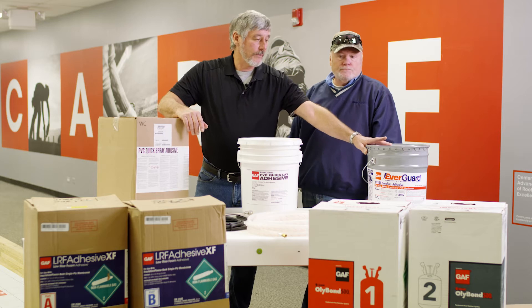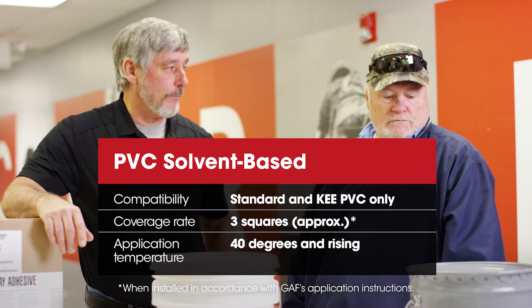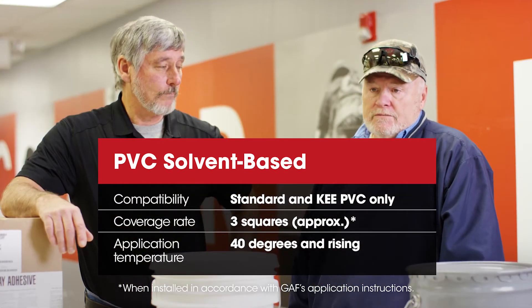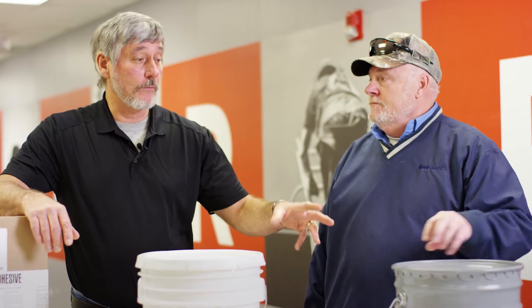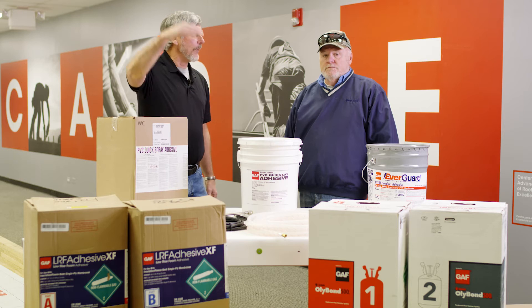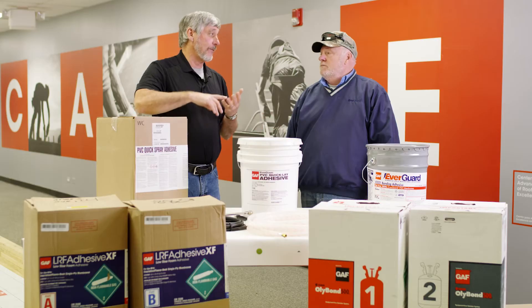That is our PVC solvent-based. So it's solvent-based, whereas quick clay was water-based. Three squares coverage. 40 degrees and rising. And of course this goes on smooth back. We really need to stress this: 40 degrees and rising means not 40 degrees at noon — that's when you start that morning. When it's 6 o'clock, it means 40 degrees and rising on everything — the substrate — because the material is going to be on the roof, so all of that has to be at temperature.